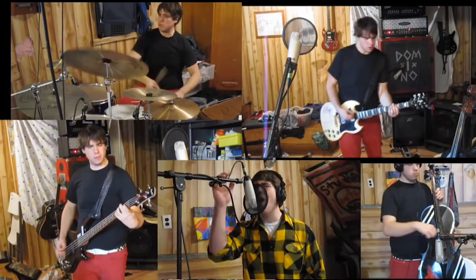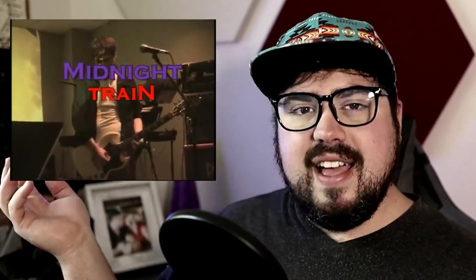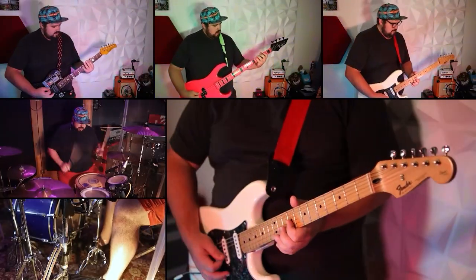That said, if you're excited to see this, pound that like button, subscribe, and ring that buddy bell. And if this is your first time here, I started playing drums when I was two years old. I went on to become a multi-instrumentalist and play in many bands. And now I like to make one-man band covers and watch other musicians play music, react, analyze, and break it down.